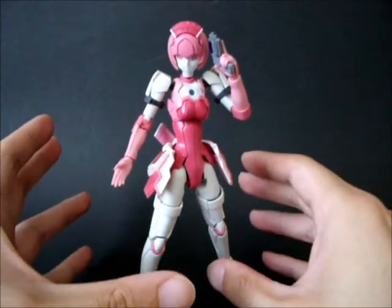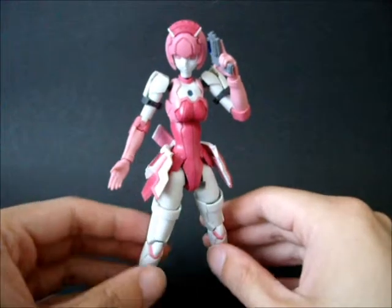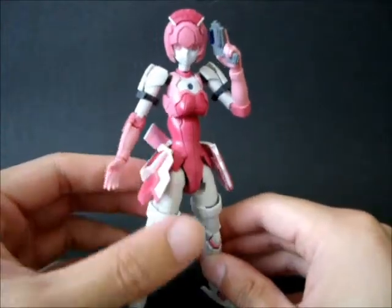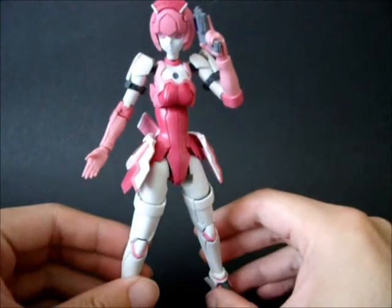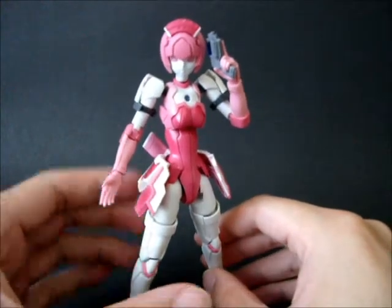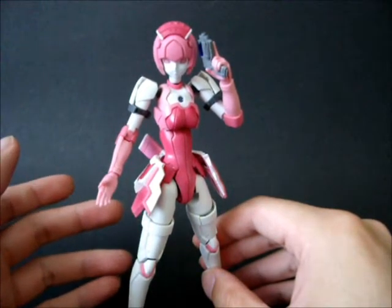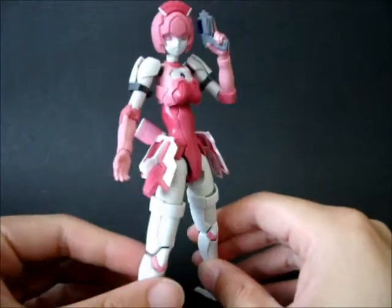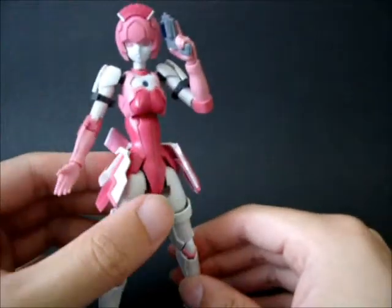I really shouldn't have done any of those because now I can't really touch her at all. You can see that the body is actually really glossy at the moment because I put a very thick clear coat trying to protect it, then put a matte coat on top, but that didn't work either - the matte coat didn't really dull the body.